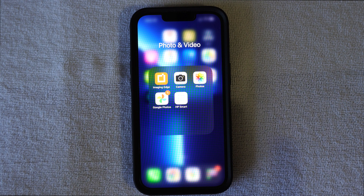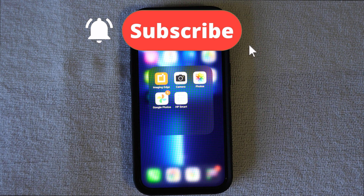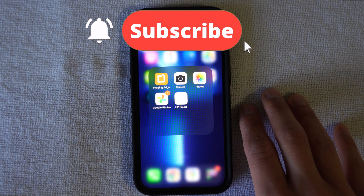But before I get right into this video and teach you how to backup your photos on Google Photos, make sure to hit that subscribe button down below and hit that bell button so you're not missing any new videos that come out on this channel. So let's get started.